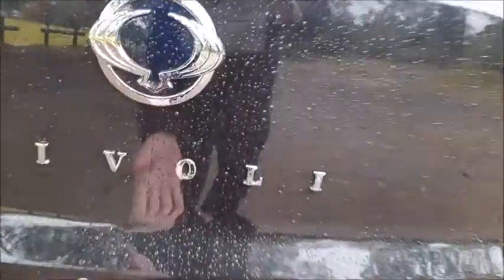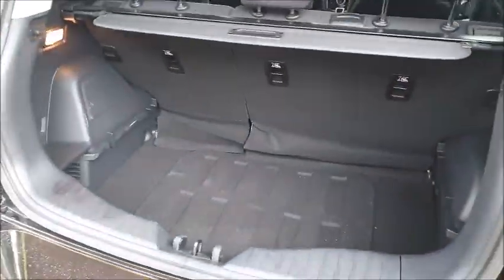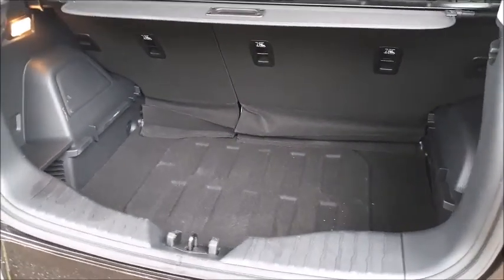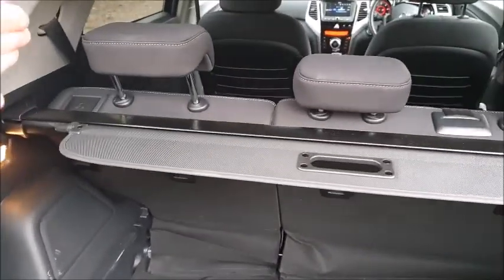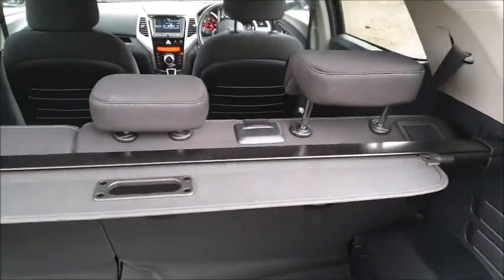There's a nice simple little boot here as well. We can get that open — there we go. Just enough room for a week's shopping, and a little cargo blind in there as well. Very simple to operate with split-fold rear seats, as things should be.